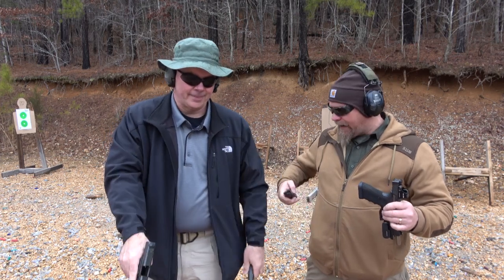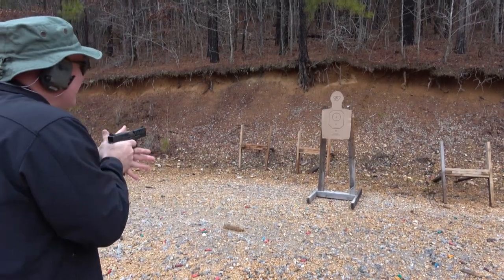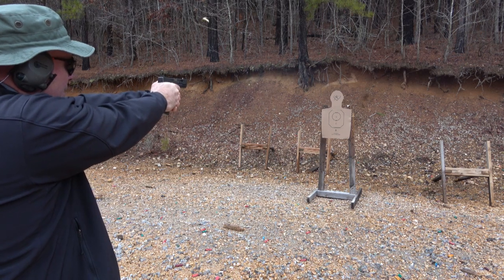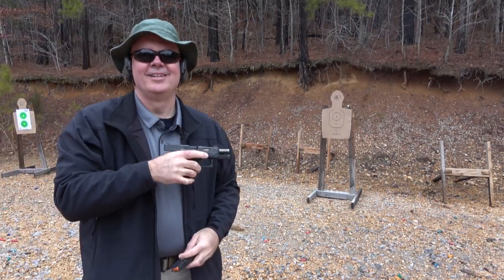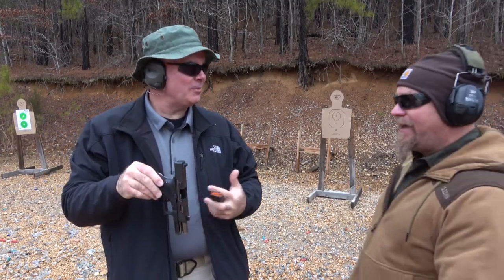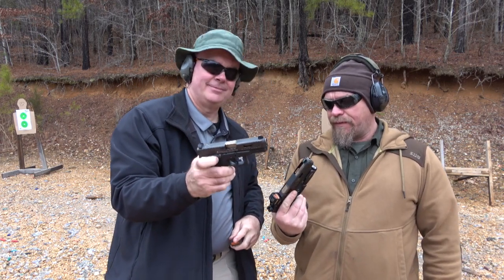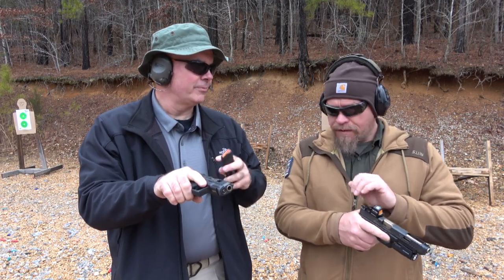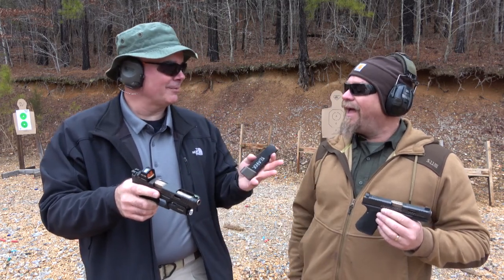Now you shoot the 19 for a back-to-back comparison. — That's the easy button. I actually like the trigger on this one better than the other one. The outside's not any different — it's got the smooth face. But something about the reset on this one, it just feels razor thin or tight or whatever. — I didn't feel the difference. They're both great. It's like beautiful and gorgeous — they're both pretty good.